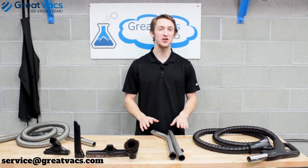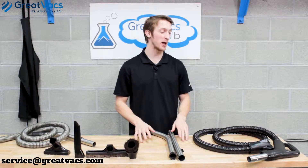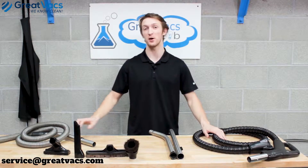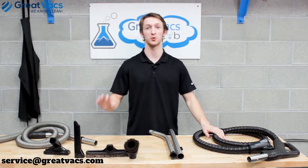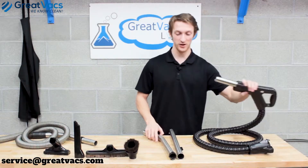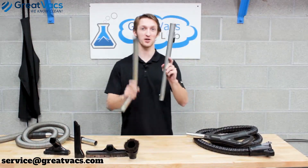In this video we go a little more in depth on the tool wands and how they connect to the main hose and the tool hose, and how the tools go on them. We'll start with the main hose. You've got two tool wands — a straight and a curved.